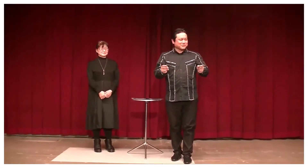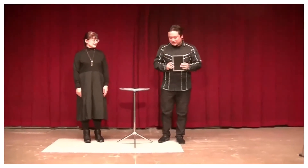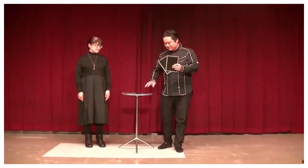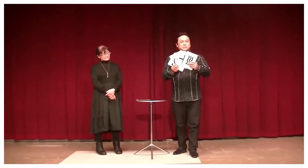I'd like to show you all the world of mentalism. These cards are used to test supernatural abilities — ESP cards.